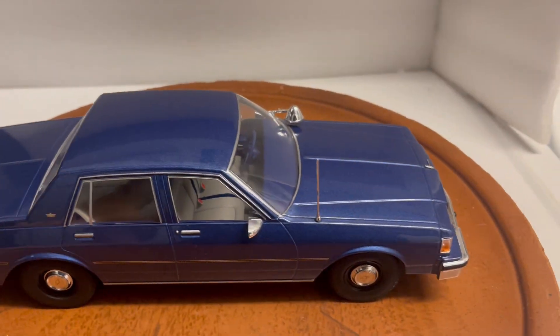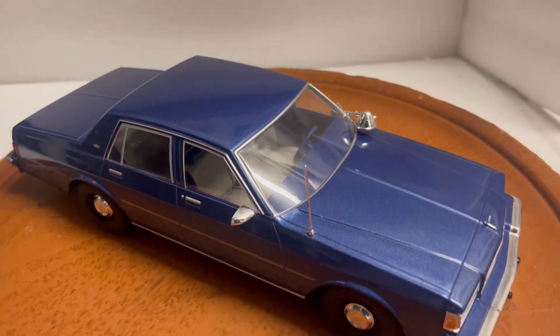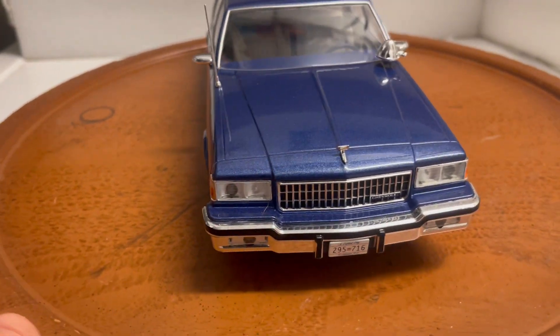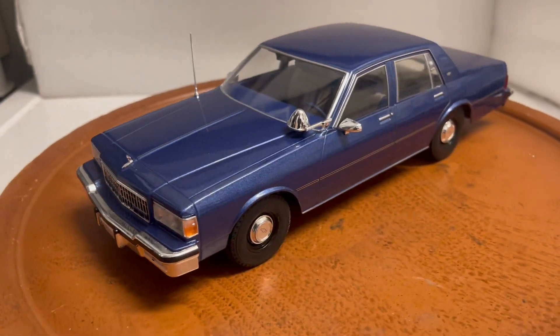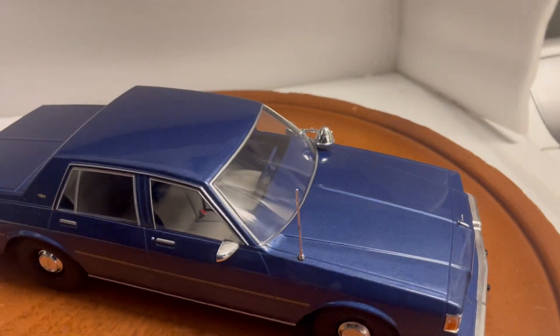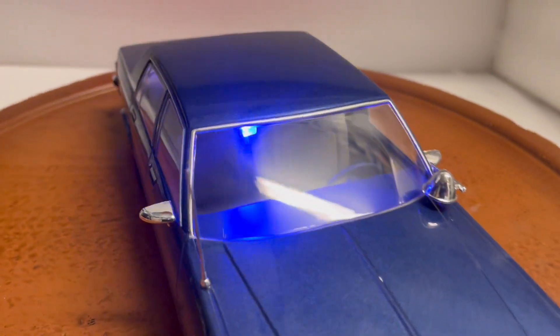I just finished building it with custom lights. The 9C1 Chevy Caprice was used back in the 80s by many departments — FBI, CIA, LAPD, NYPD, you name it. They had a lot of them. So what I've done is installed working lights in it.